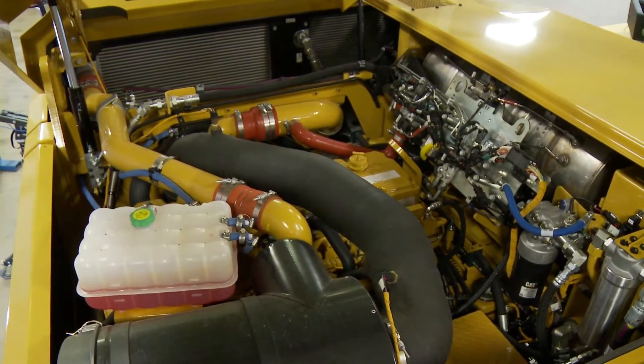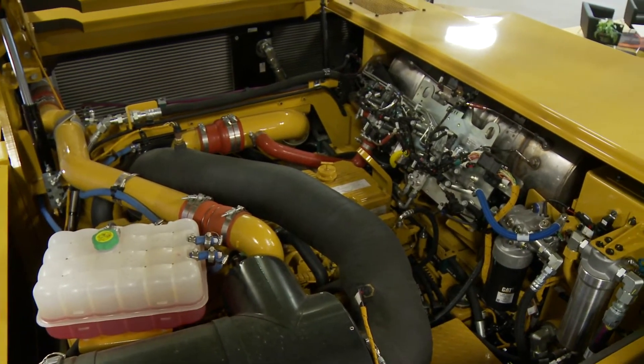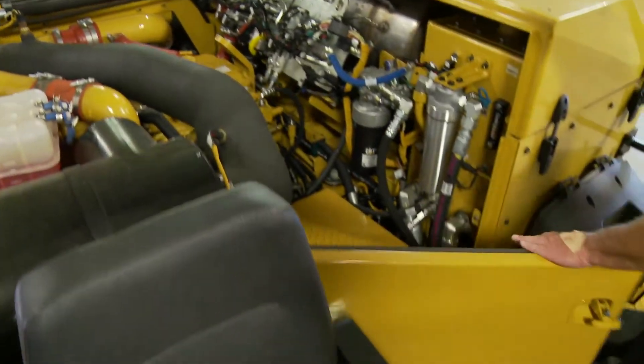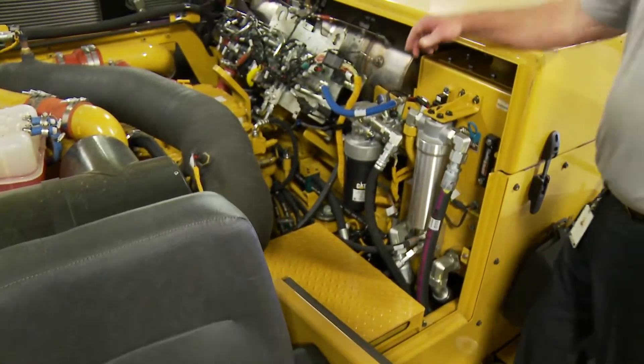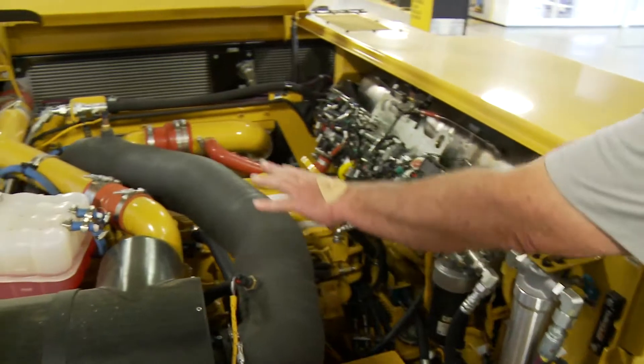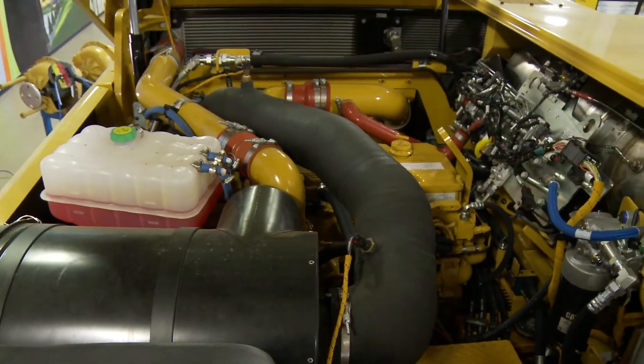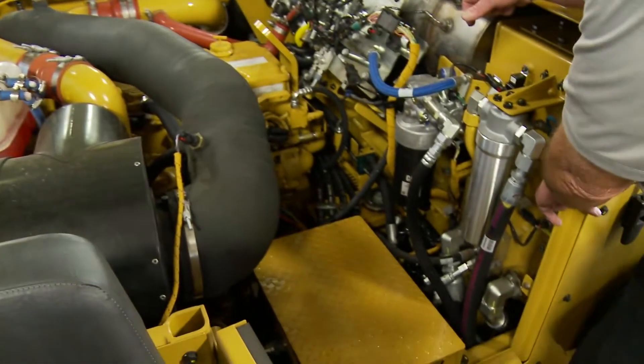Underneath there's our engine. We made the checks very easy for our daily maintenance. You could open this door right here and then access to everything is right here within a hand's reach. We have our shunt tank over here, we have our oil check and we have our hydraulic fluid check right here.